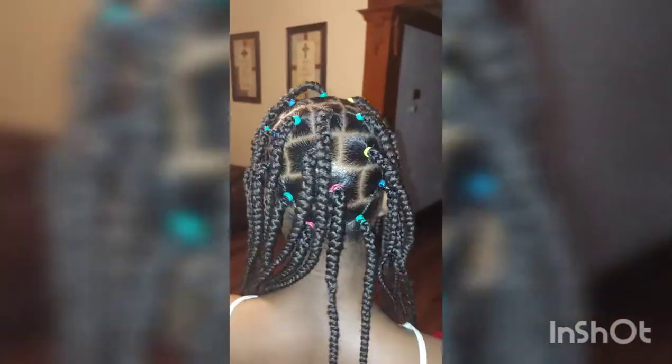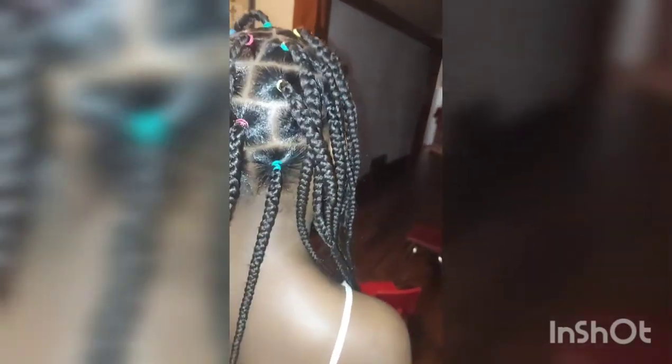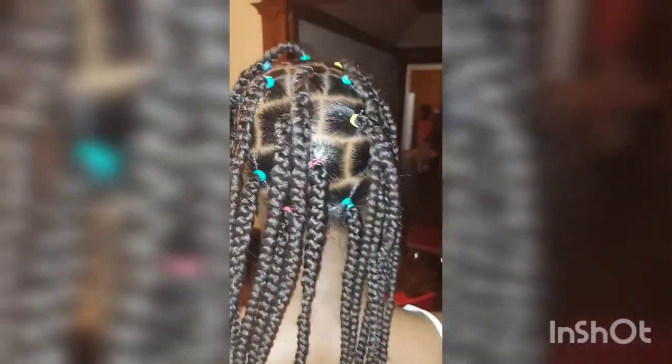We ended up having to change the rope bands because they were popping. As you can see, I didn't put them too long. This is her hair before dipping and putting the beads on.